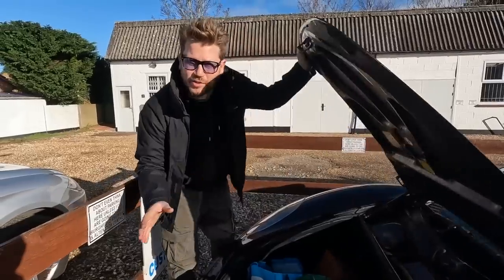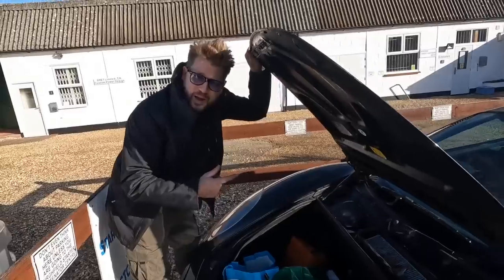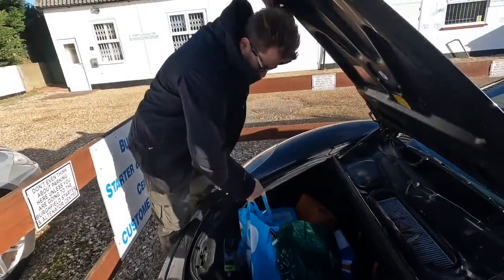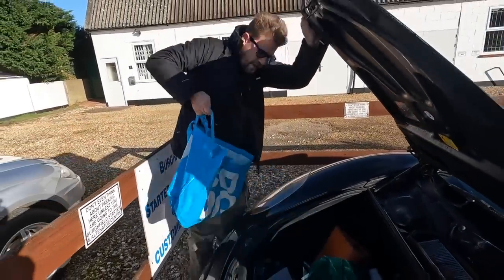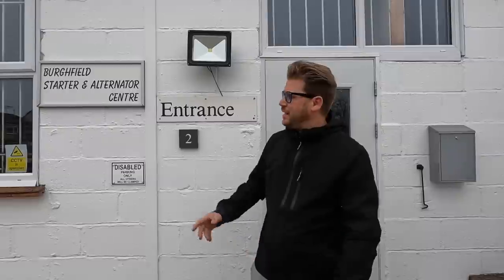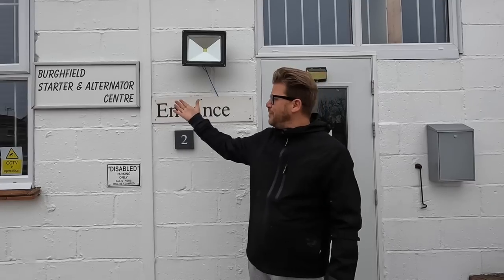There's only one way to transport goods when you're getting them refurbished — fast, quick, and powerful. And just like that with the power of YouTube we are back again. I love coming to local little places like this — just a small shop, not a big industrial unit — that work and focus on just starters and alternators. Burfield Starter and Alternator Centre have done a fantastic job.